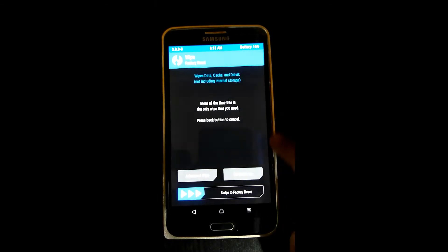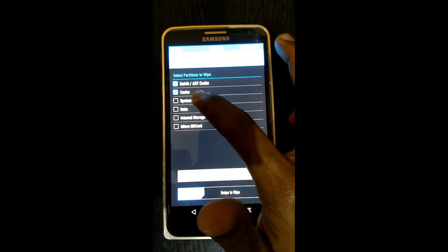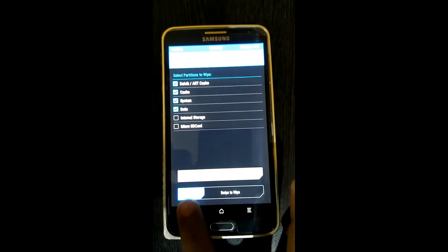Now you need to go to the wipe section, add one swipe, tick Dalvik cache, and system data, then swipe to wipe.